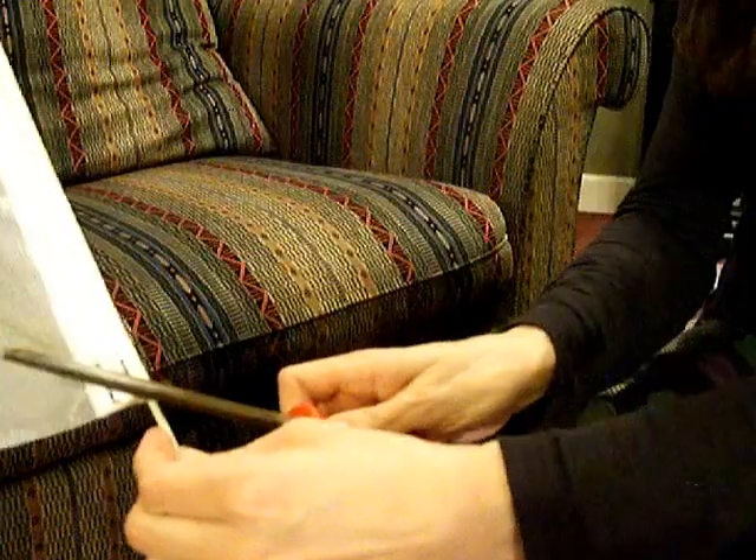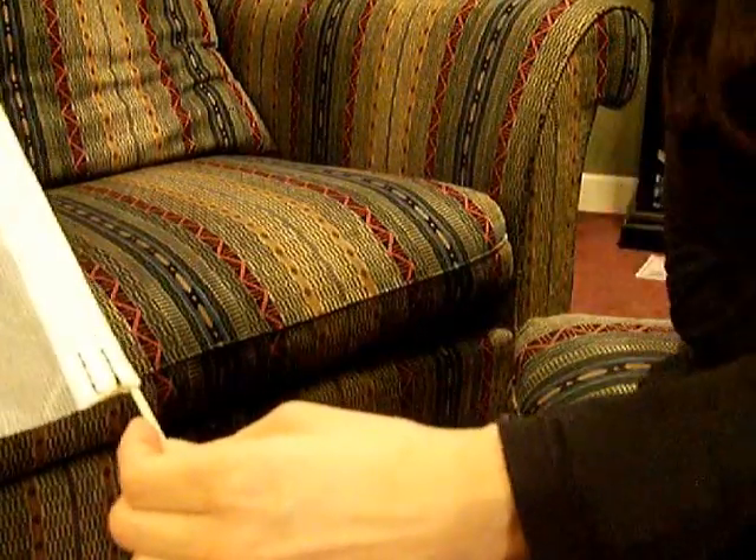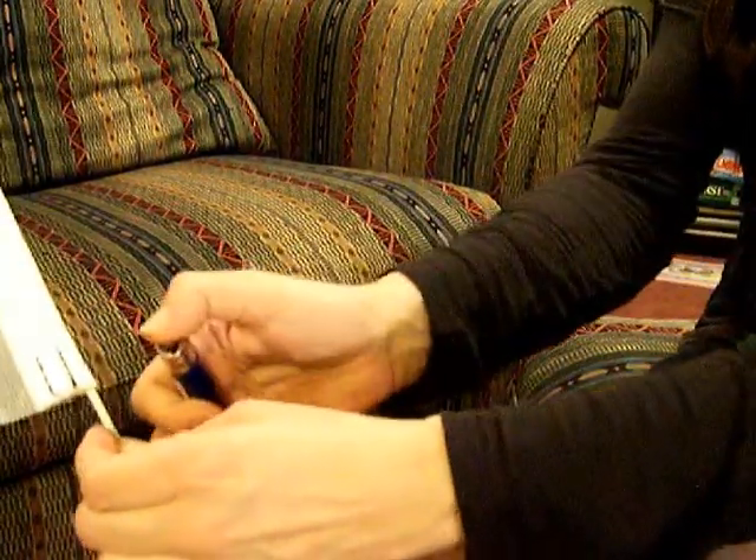Then once again file it and give it a smooth edge with a lighter.